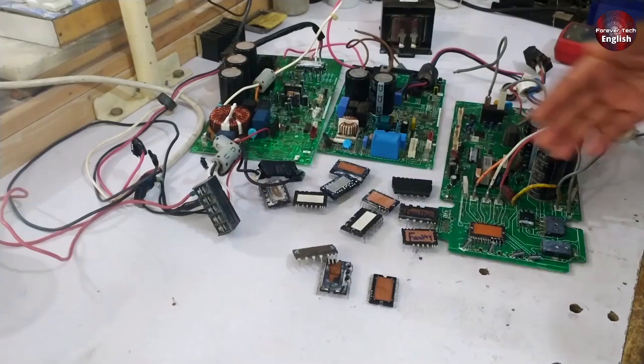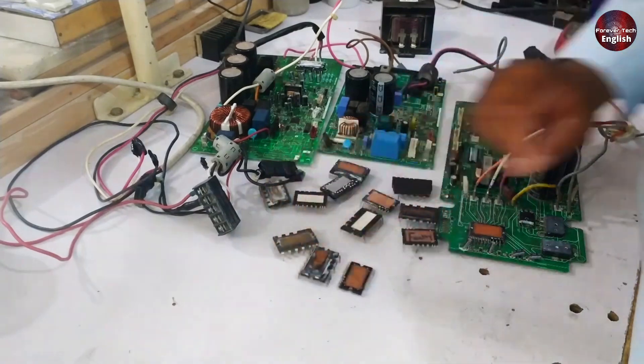That concludes the physical test. Now I will show you how to perform the second test — the multimeter test. Let's move on to its demonstration. You can see all the IPMs laid out, and I will show you how to identify which ones are faulty and which ones are functioning correctly.